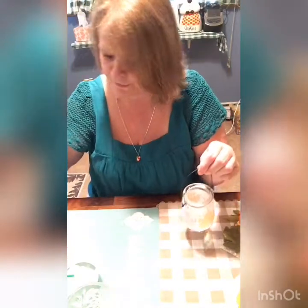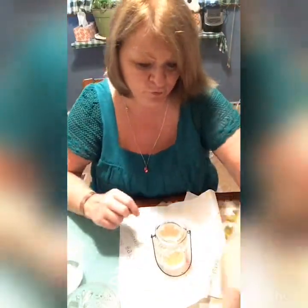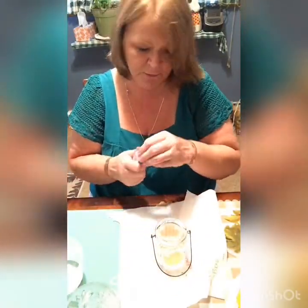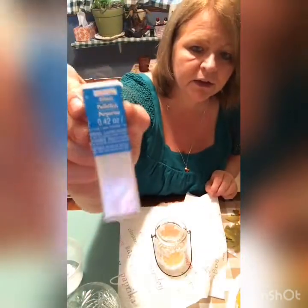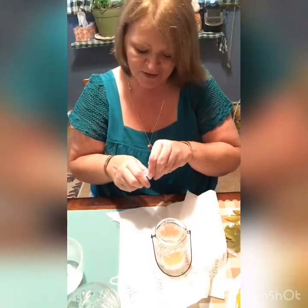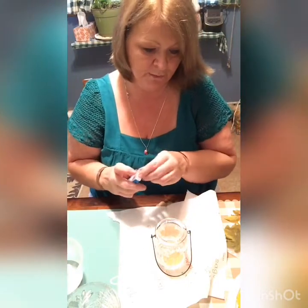Okay, what I want to do before this dries is do the glitter — the iridescent. I got the white; it looks like snow. It's so pretty when it's done. If you watched my other video you know what I'm talking about.